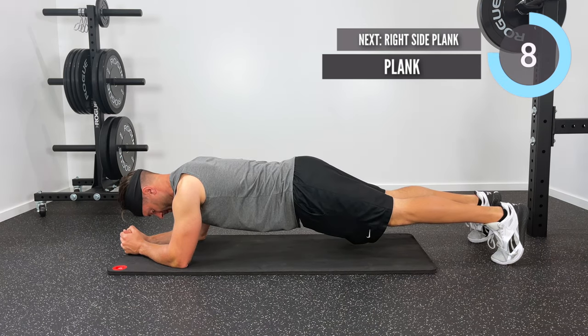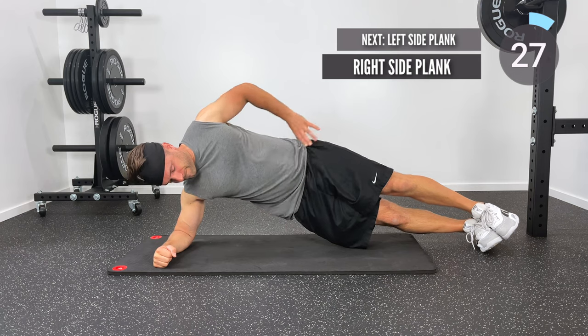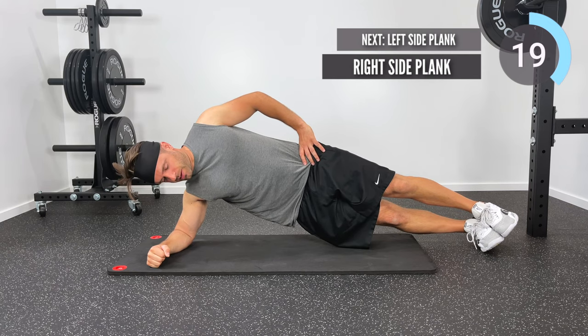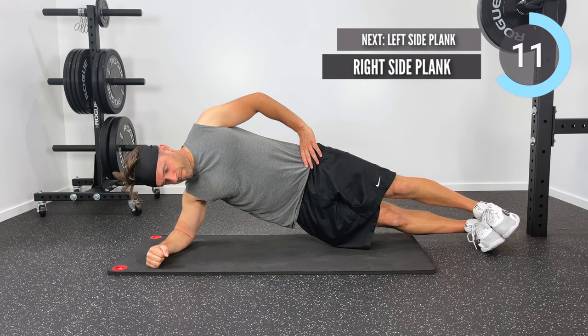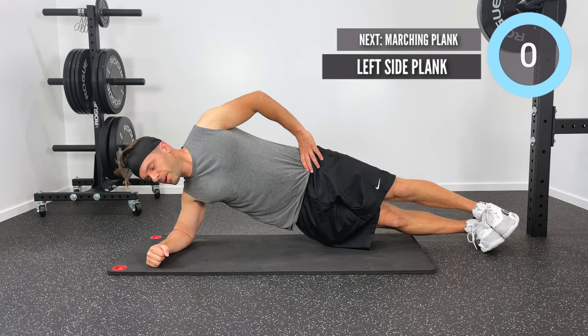Next, roll over onto your right elbow and the outside of your right foot — we're going to get into a right side plank. The cue here is that you want to look for a straight line; I should be able to draw a straight line from my nose to my belly button, between my knees, and down between my ankles. You're really going to have to engage those right oblique core muscles. Bonus if you can suck in your belly button and engage your transverse abdominus while holding this right side plank.